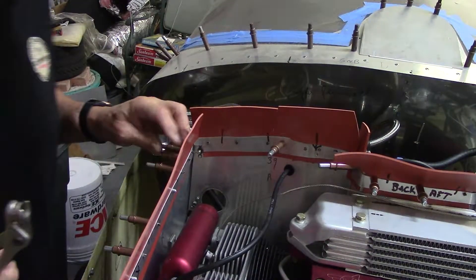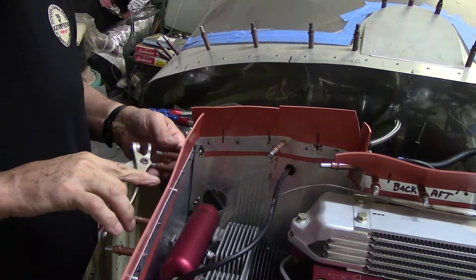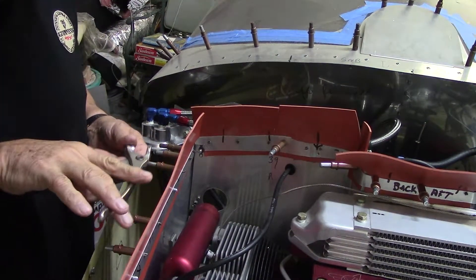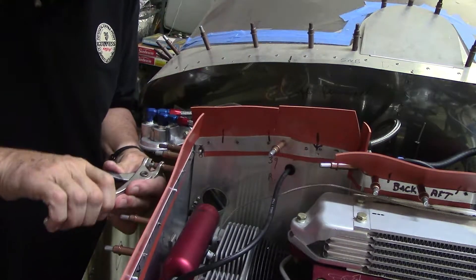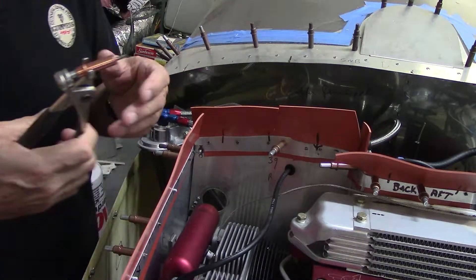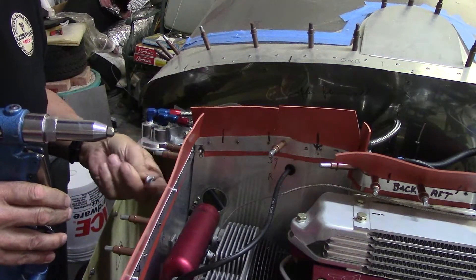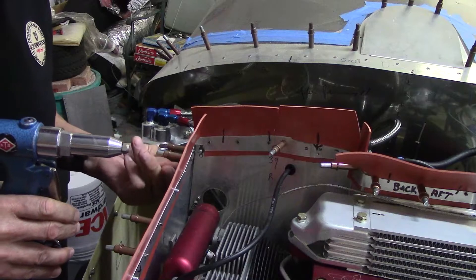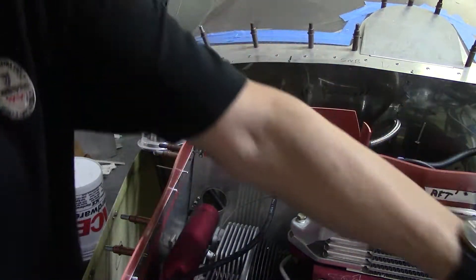On this next one I'm going to use the air-driven pop rivet gun. Take the Clico out and I have the rivet fitted in there. Put my clamp on it.